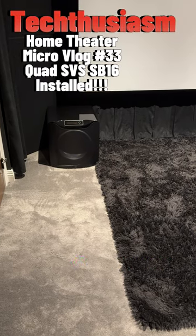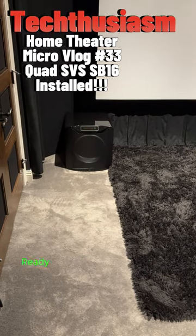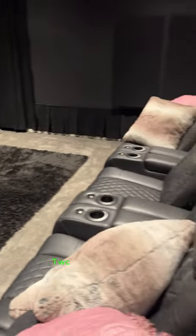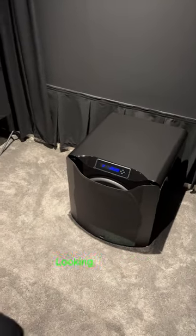All right, here we are, Techthusiasts. All four SVS SB16 subwoofers set up, ready to go, ready to do some arc calibration. There's one, two, three, and four. Looking awesome.